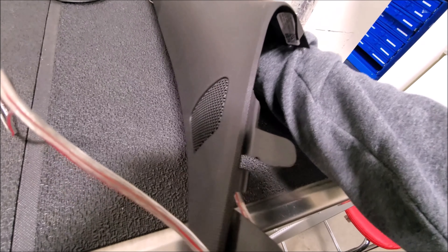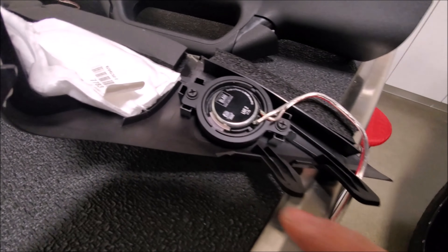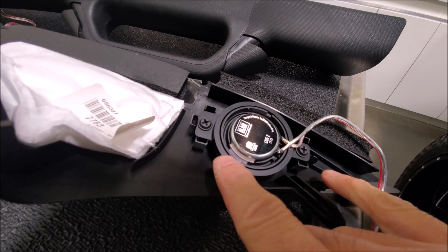For the tweeters, we're using the A-pillars and the factory mounting points. What you might not notice is Adam has gone ahead and laser-cut everything so it fits perfectly using the factory holes, fitting nice and snug.